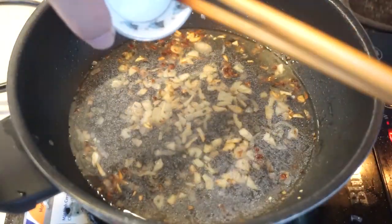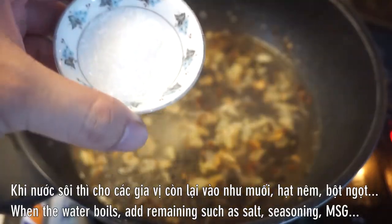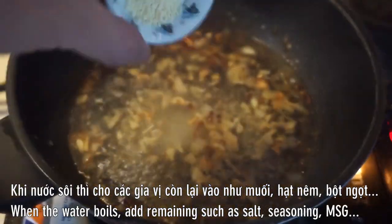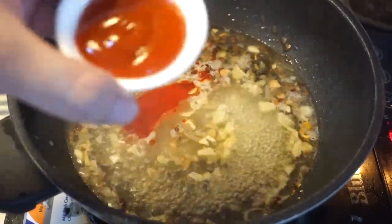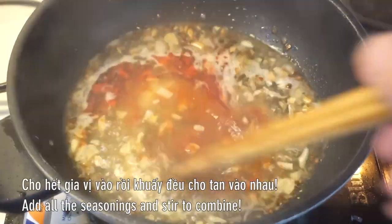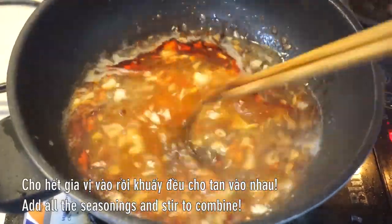For the breakfast, I put the chicken in the pot and shake it. The dog is awesome.